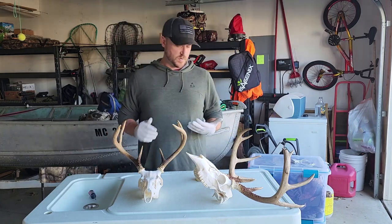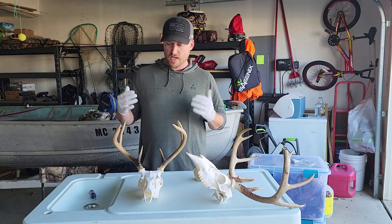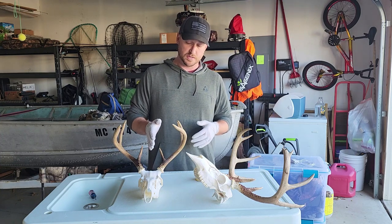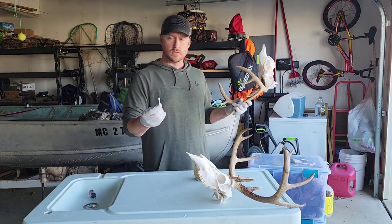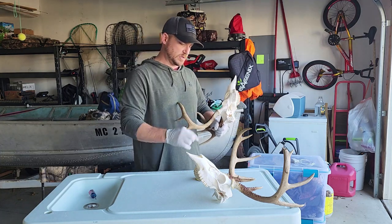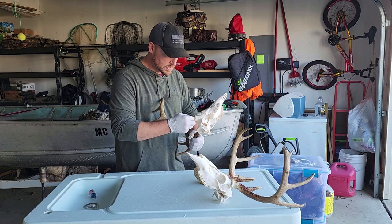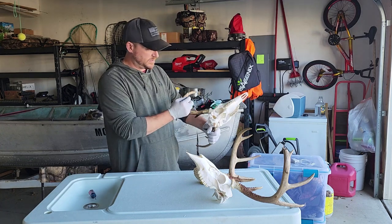Now this stain — you want to be really careful. Make sure there's no excess on your gloves before you start touching stuff, and you don't want it to go down onto the bone of the skull because it will stain the bone very quickly. What I tend to do is use Q-tips. I hold the rack upside down so if it drips, it drips away from the skull, and then I just do small coats to blend it in. We're going to finish these up and see how they turn out.